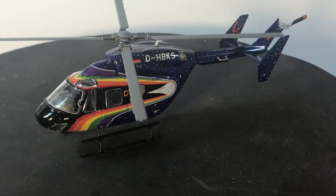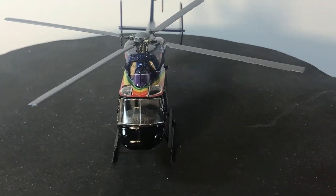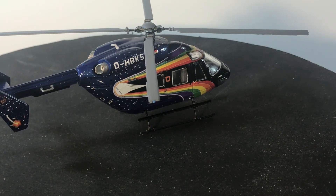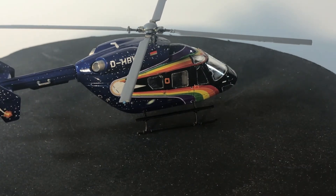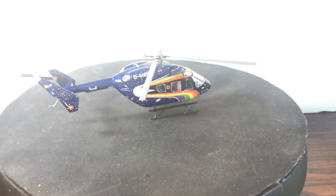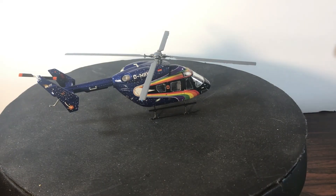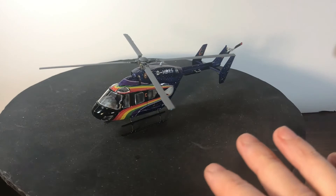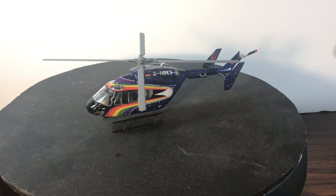Anyway, that's our little BK 117 helicopter. I actually have another helicopter kit ordered — it's a Matchbox kit, a Chinook helicopter — and I'm anxiously waiting for that to arrive. I also believe I've got a slightly larger scale Apache helicopter in my stash, so that may be coming up pretty soon. Still working on the Constitution; we're making progress and hopefully I'll have an update in a few days. Thanks again to Charlie and Susan for the great Christmas card and ornament. Hope y'all have a great week — stay safe, take care, and we'll see you on the next update. Talk to you later, bye.